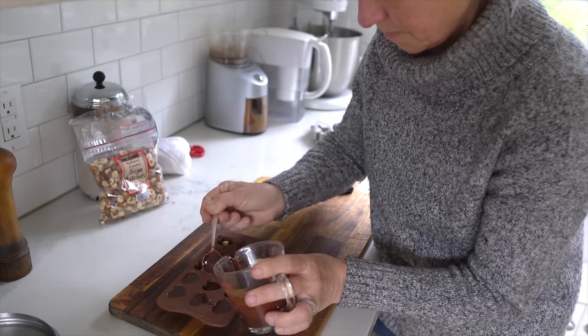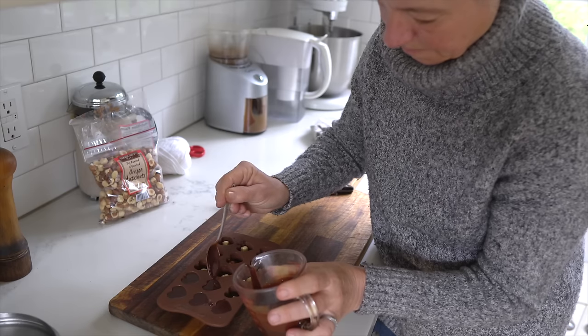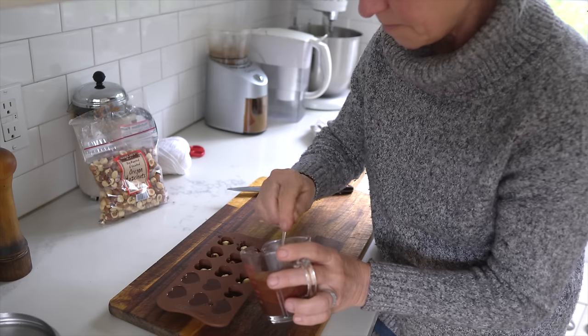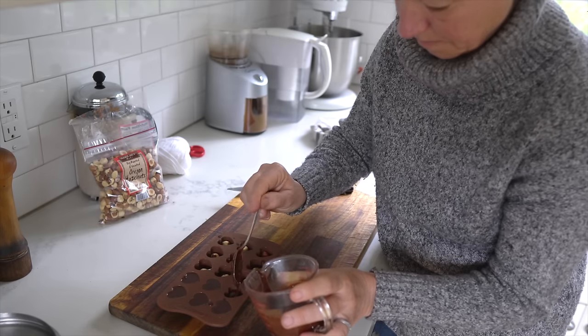This would also be perfect for Valentine's Day — they're little hearts and you can gift them in a box or put them on a small plate. The possibilities are endless.